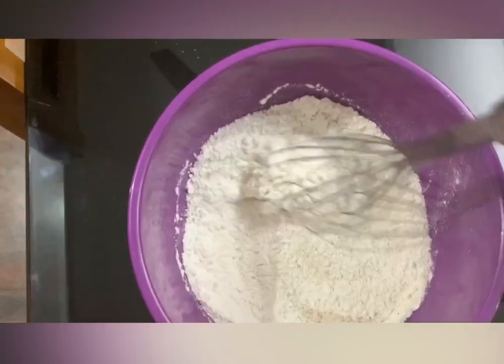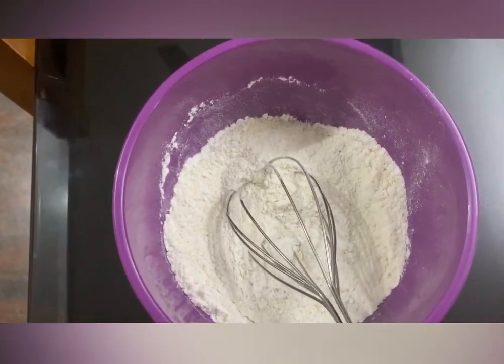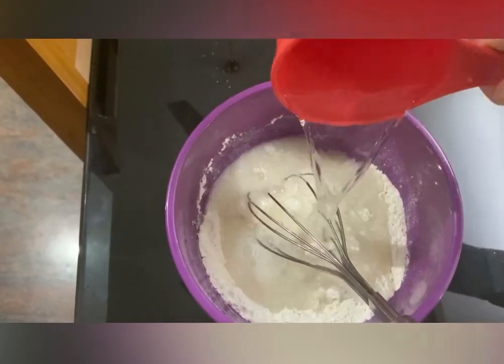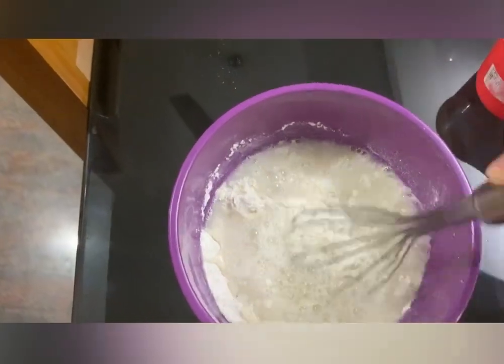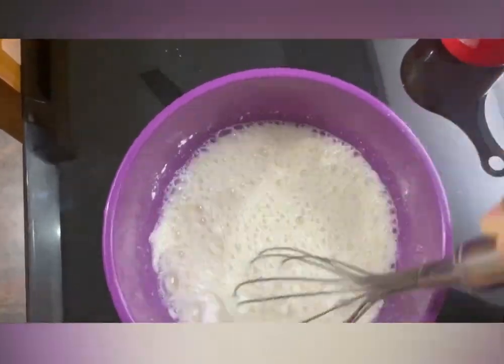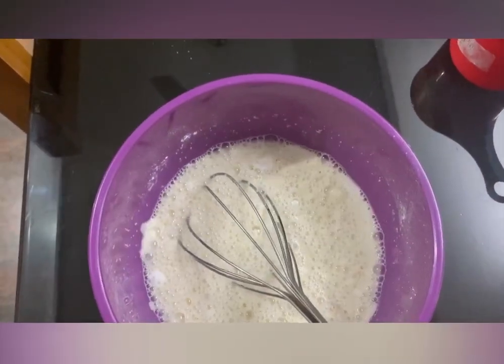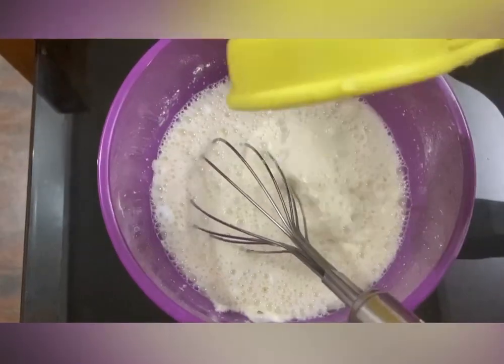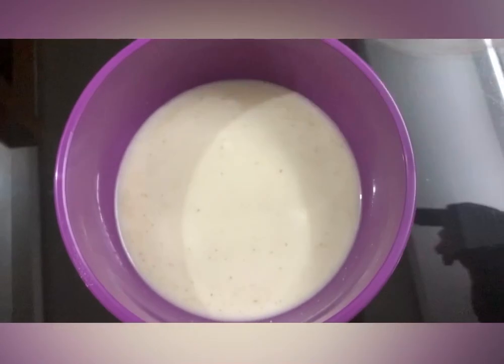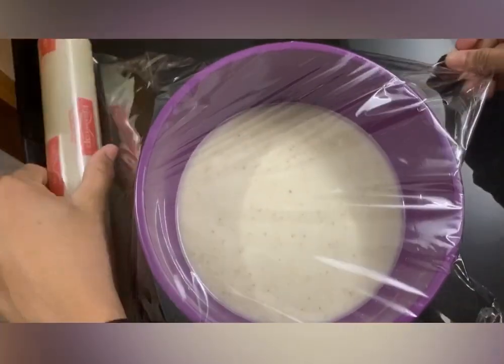Now I am going to mix it. I am going to add 1/4 cup of warm water. I am going to let it rest for 30 minutes. Then I am going to add 3 tablespoons of flour and let the batter rest for 30 minutes.